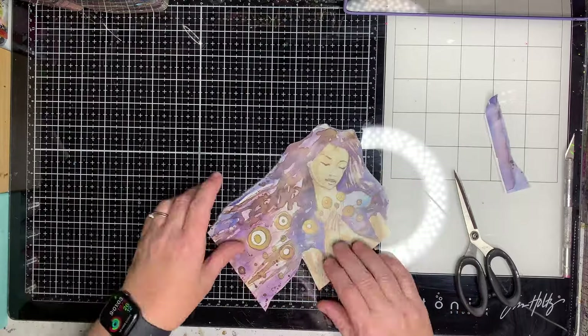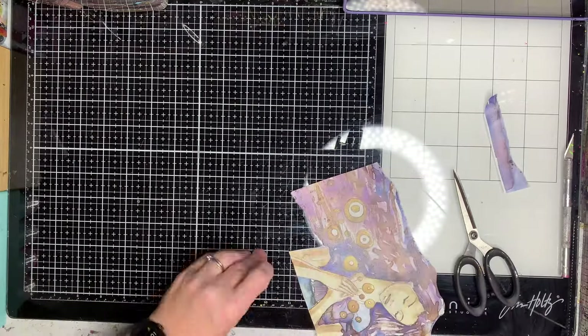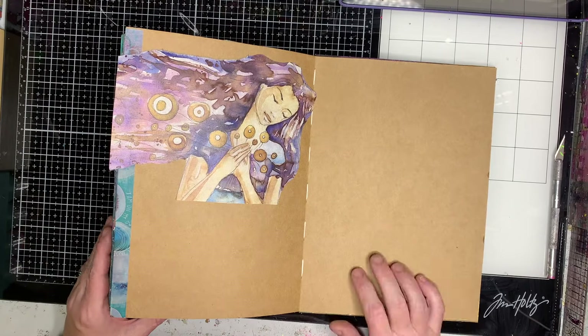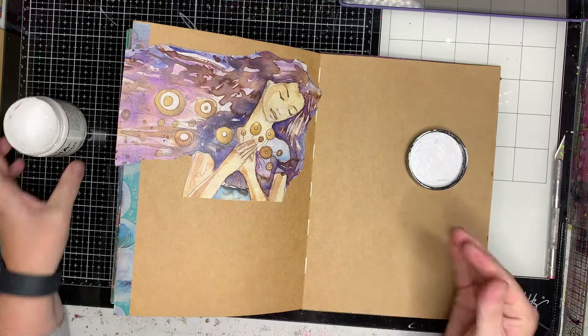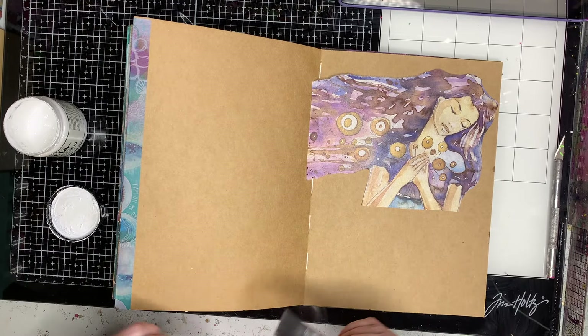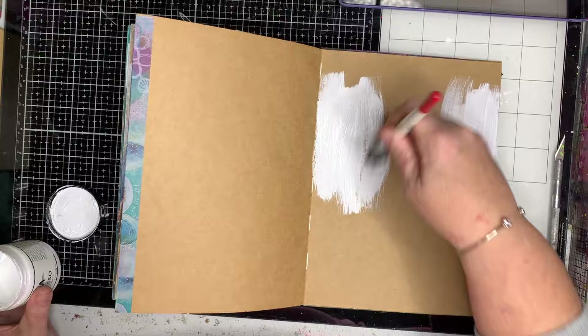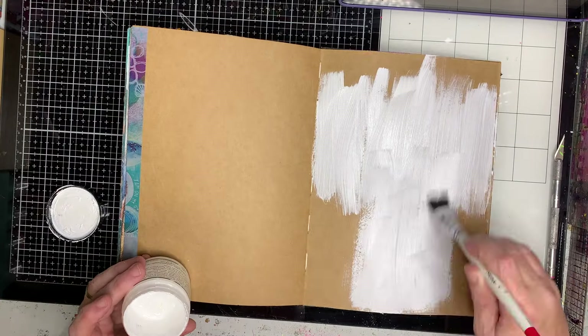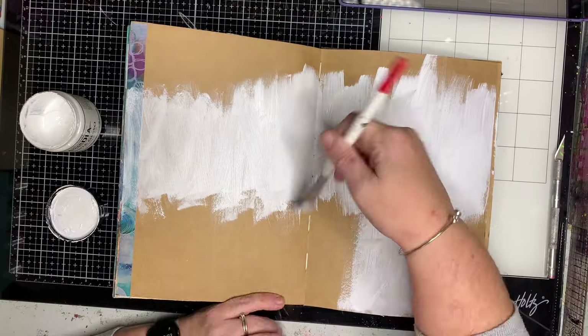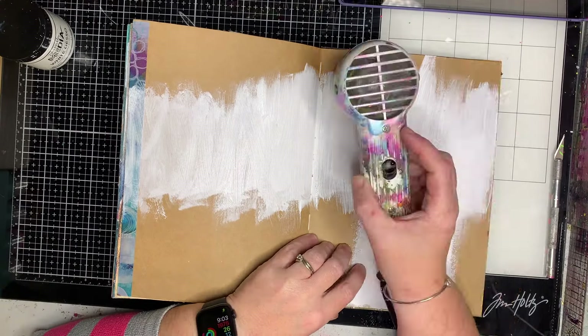This is a collage paper from Natalie May's Scrapbooking. I'm just using the top sheet and I'm going to glue it into my page. I decided that with that beautiful hair I actually wanted to extend it across the page a little bit. One of the first things I'm doing is painting in some gesso where I want that collage image to be.